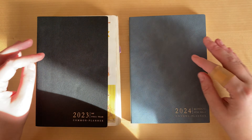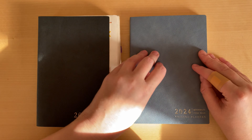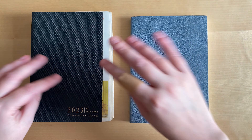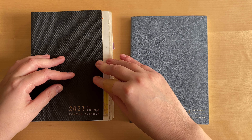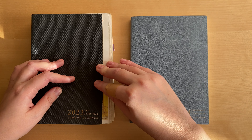First of all, let's see what I ordered last year and what I ordered for next year. This is a B6 full year planner, which means that it has 365 blank daily pages at the end.